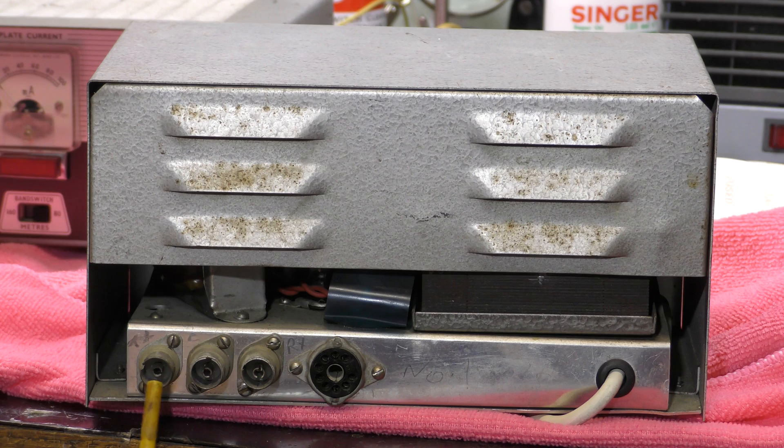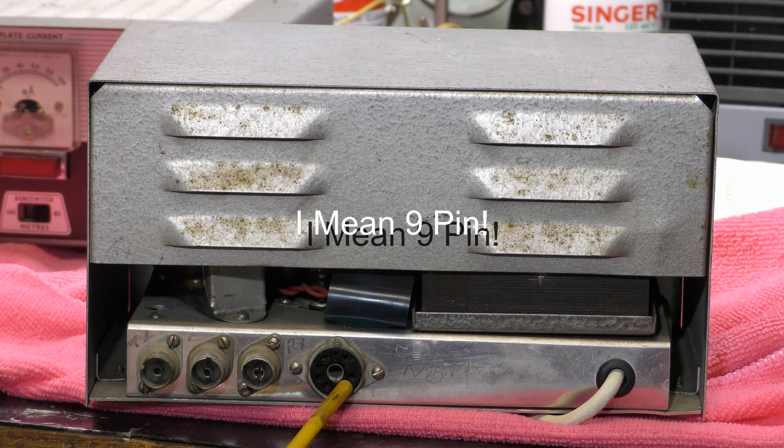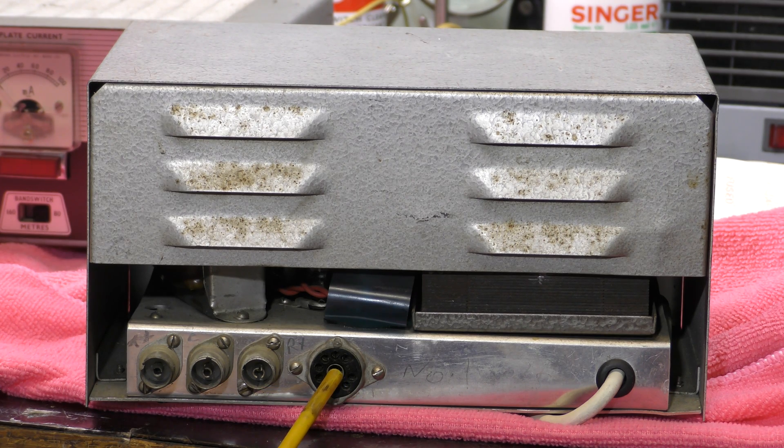Here's the rear of the power supply. You can see it uses Ballen-Lee type connectors — that's what we use for TV aerial connections in the UK. There's also what looks like an 11-pin valve socket on the back, which provides the low tension and high tension to the transmitter.